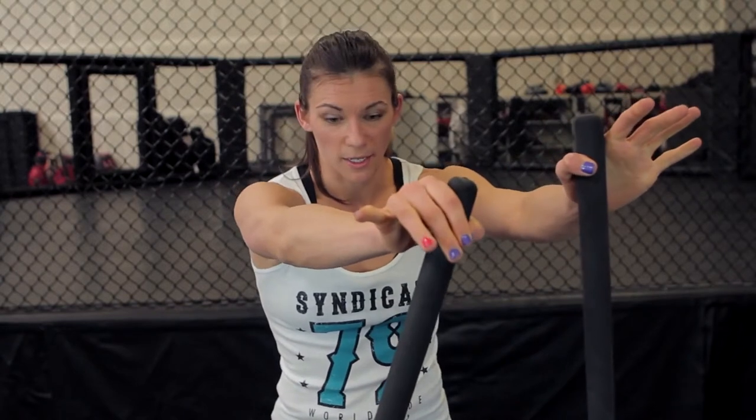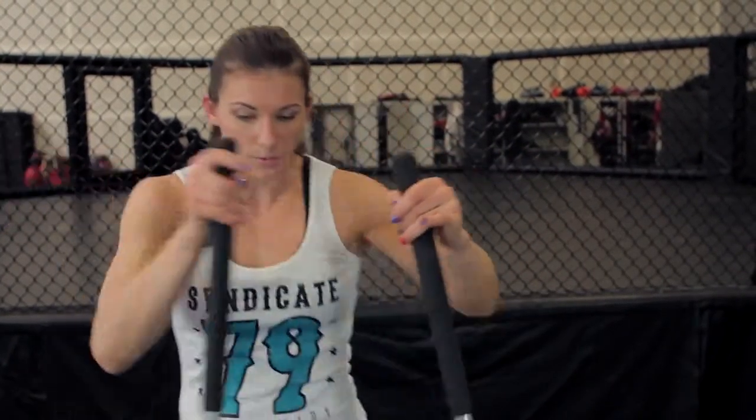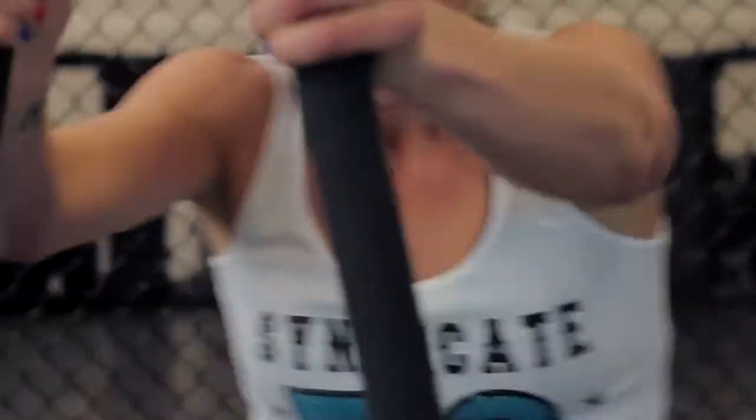For kickboxing, you can also work knees on the Surge 360. I grab the handles up nice and high, and as I drive my knee up, I pull the handles back into me. I'm driving my knee up, getting that counter pull with my arms. I feel like I'm grabbing an opponent in a clinch and pulling them into me as I throw my knee.